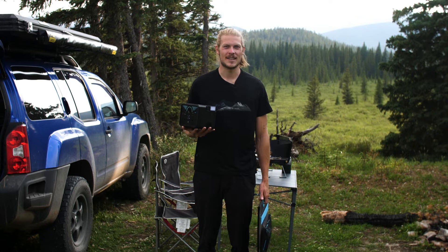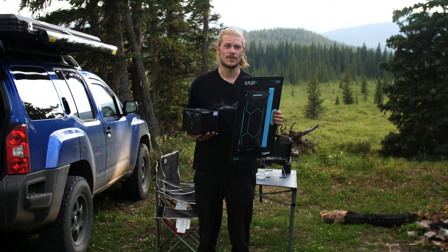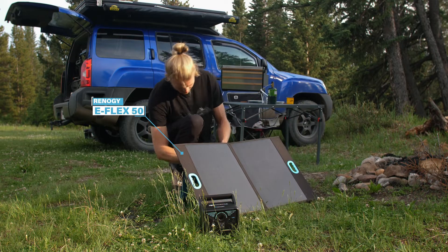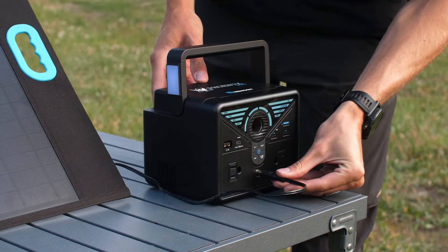One of the great features of the Fenix 300 is the ability to recharge it with one of Renergy's foldable solar panels, like the E-Flex 50. You can simply plug it into the Fenix 300 and recharge it while you're at camp.